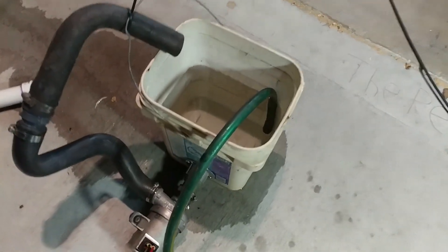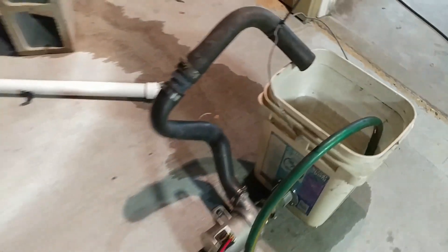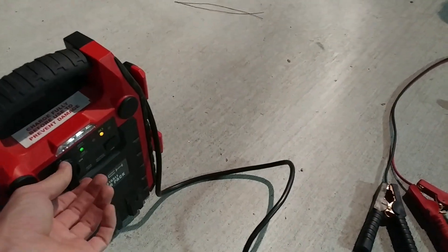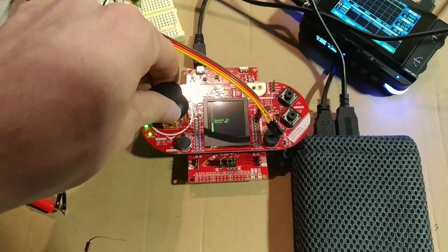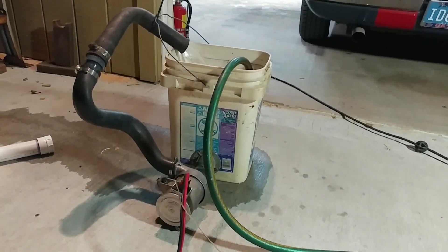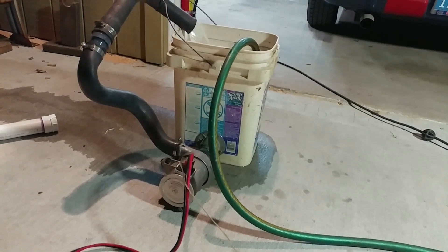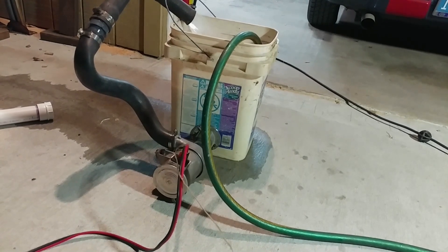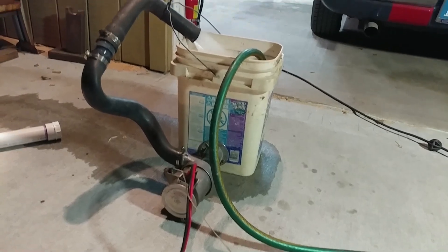We've just got a bucket of water. Intake is hooked up at the bottom there, and then it runs the outlet around like that. So we switch the jump box on, and then I just push this thumbstick forward. That's about 30% throttle... 50%... 60%... and that's full throttle right there.